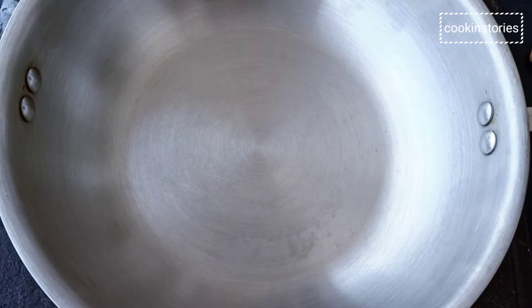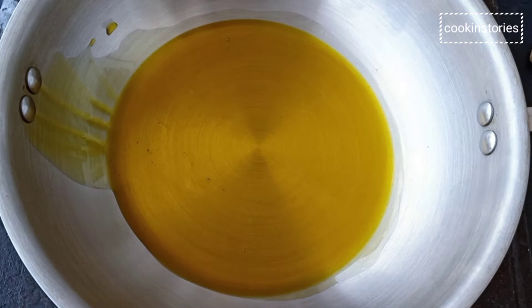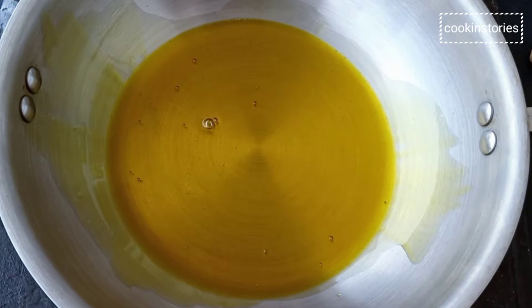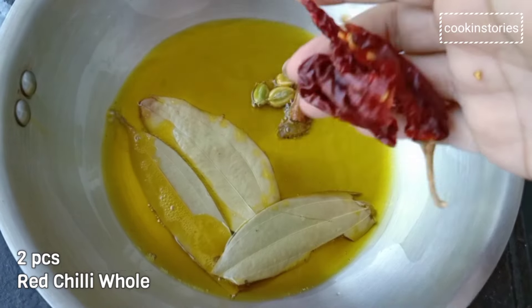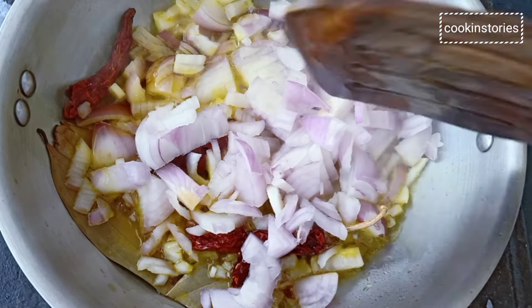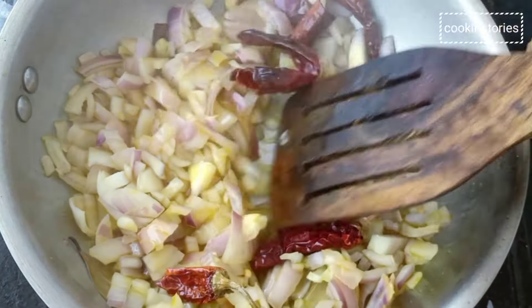On the other side, take a pan and add 3 to 4 tablespoons of mustard oil. Once the oil heats up properly, add the whole spices: green cardamom, cinnamon stick, bay leaves, and whole red chilli. Sauté, then add 2 to 3 medium chopped onions. Stir on medium-high flame until the onion changes colour and becomes translucent.